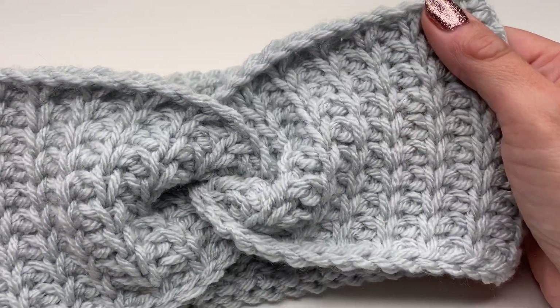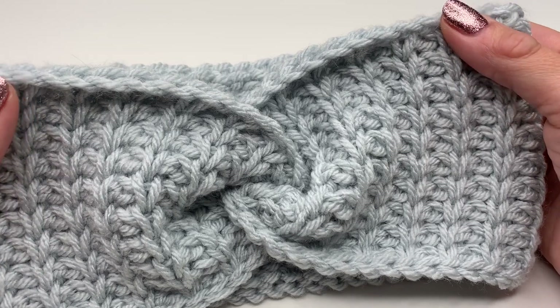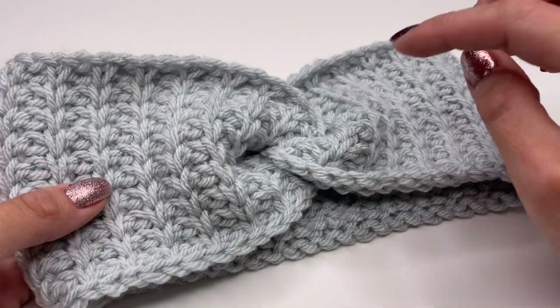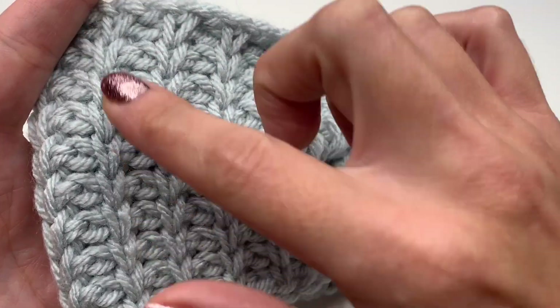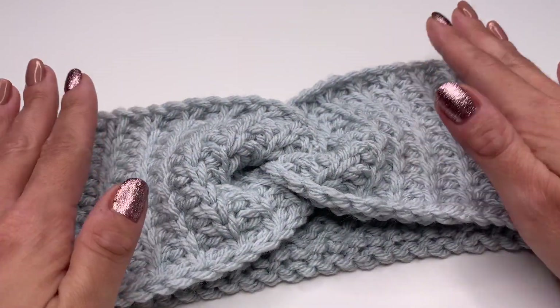It's so much fun to crochet — it's just a one-row repeat and it's very very easy. I had so much fun and it was done within not even two hours. Then all we have to do is sew the pieces together, which is also super easy, and the stitches are just very very pretty.